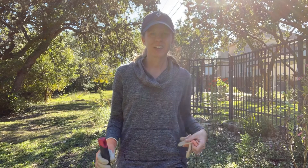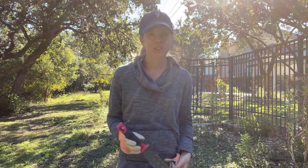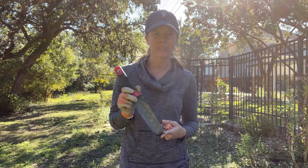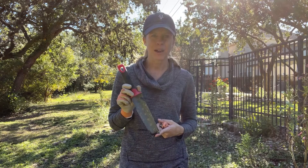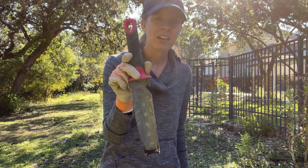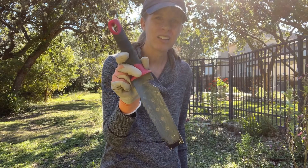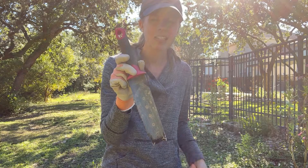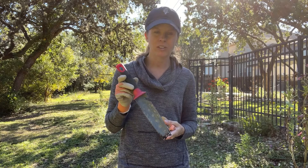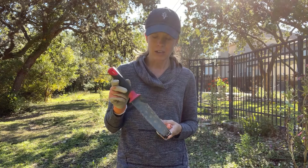Hi guys, it's Haley from Native Backyards, and I am here today to show you my all-time favorite gardening tool. This is definitely the one I use most often. I always have to have it in my bag, and it is called a Hori Hori knife. It's a Japanese style gardening knife. I had never heard of a gardening knife before, but I am totally sold on using it after learning about it from a gardening friend of mine.